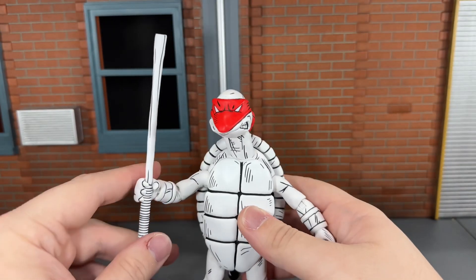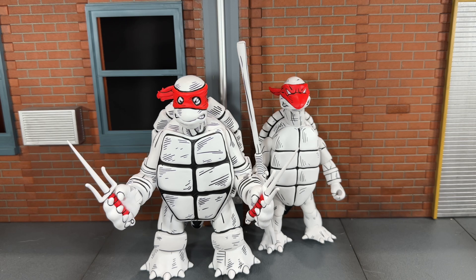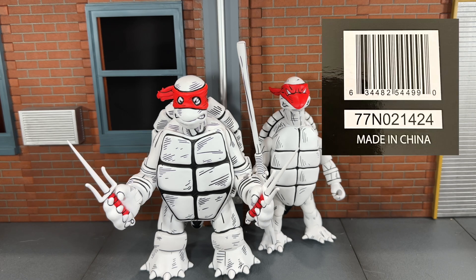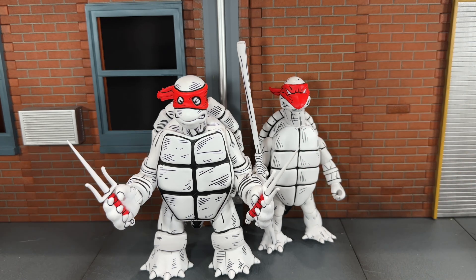Now let's do a size comparison. Here the black and white first turtles are next to the colored ones from San Diego Comic-Con. Overall, despite these being repaints, I think NECA did a phenomenal job — I am pleasantly surprised, and now that I have them in hand, I definitely think these are better than the colored ones. The black and white and red just really pop together and look phenomenal. If you're wanting to find these, they're only being found at Walmart at the moment — I'm not sure if they are a Walmart exclusive, but I will put the UPC up on screen so hopefully it can help you find them. That's my review — if you like it, be sure to hit the like button and subscribe to my channel. Thanks for watching.